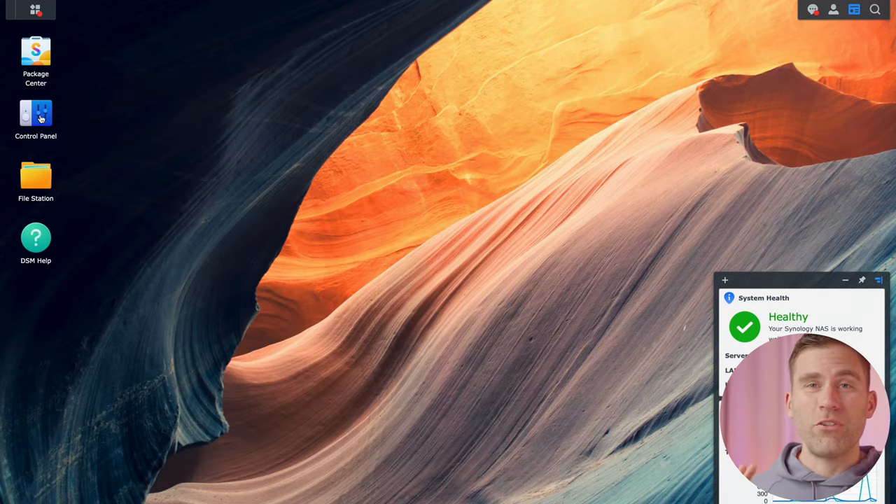One good thing to set up is a schedule for automatically emptying the recycling bin. You've probably had a USB stick where you deleted everything but had no storage left — that's because you never emptied the trash. So we're going to set up automatic trash scheduling. Close the file station, open the control panel, go to Shared Folders, and find Task Scheduler at the bottom. Go to Create, then Scheduled Task and Recycling Bin. Name it 'empty bin,' enable it, and go to the scheduling tab.